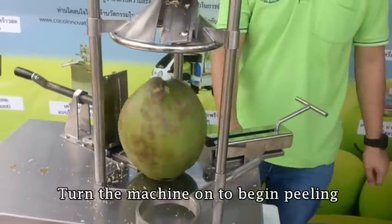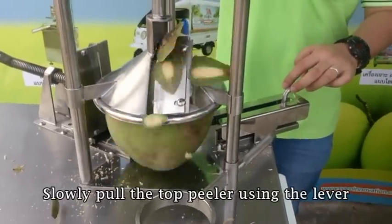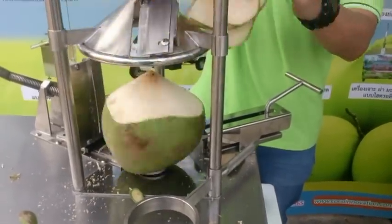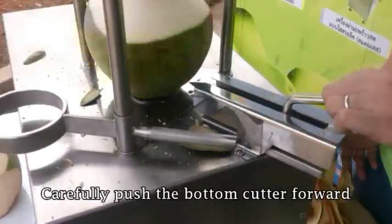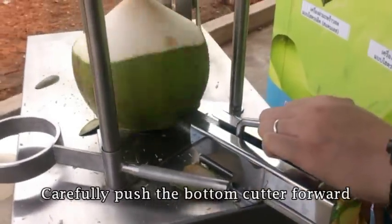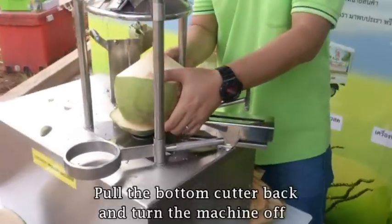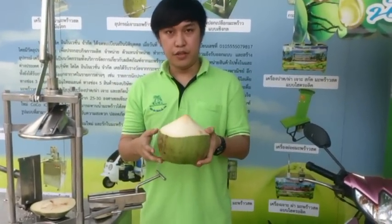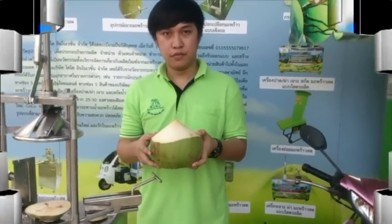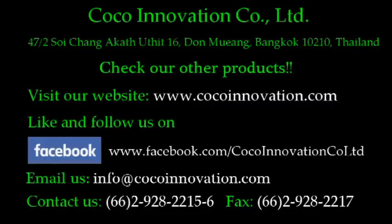Then you turn on the machine. You slowly pull down the top filler using the lever. Then you push forward the bottom cutter, and then you turn off the machine. So this is the other product of the coconut filling machine — you can use the coconut from this method as well.